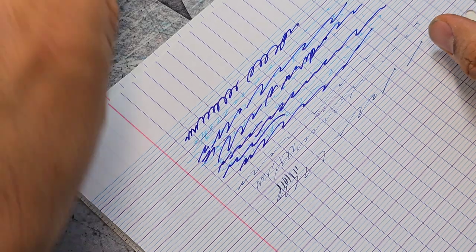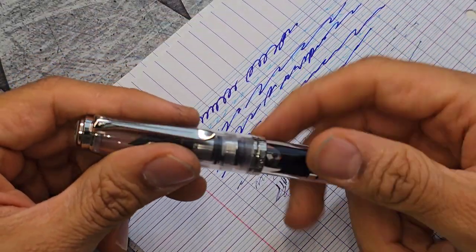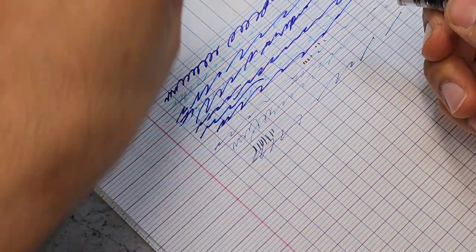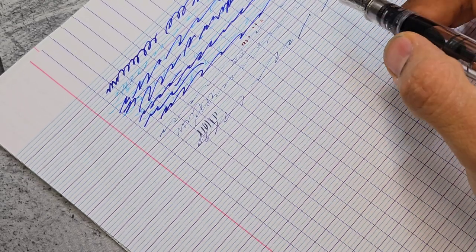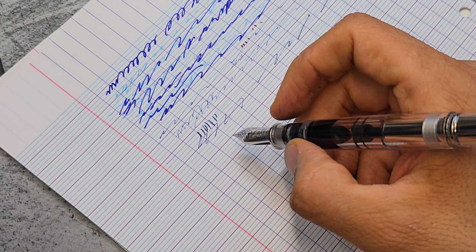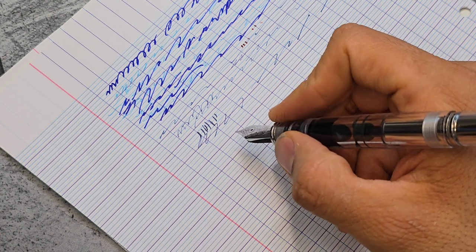That brings us to using the soft nibs, and this is a challenge for many people — not just newcomers to fountain pens. What we have here — let me start with the Pelican — is a Pelican M1005. It has a beautiful 18 karat nib and if you press on it, it actually flexes pretty well. The problem is that this nib is not made to flex; it's a soft nib made to enjoy writing with, but not to flex or provide line variation.